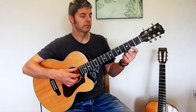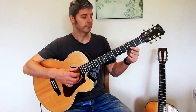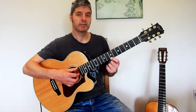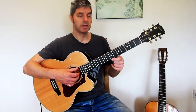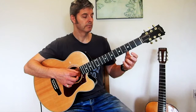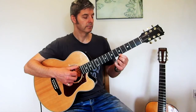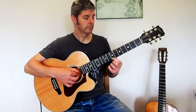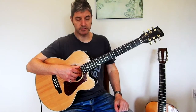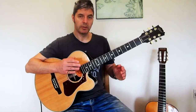The next bar after that is frets five, three, seven, seven — that's A, G, B, B. I'll put those three bars together. And at the end of that sequence, the next bar is like the first one. So I'll put the whole sequence together.